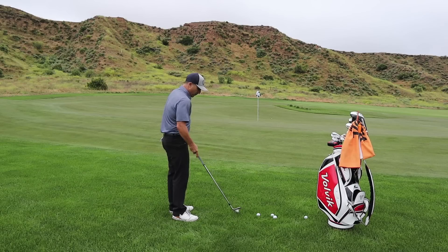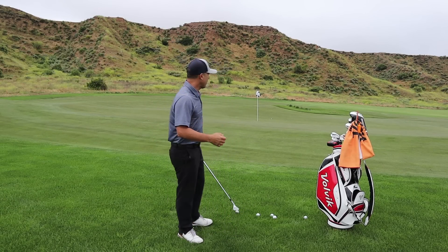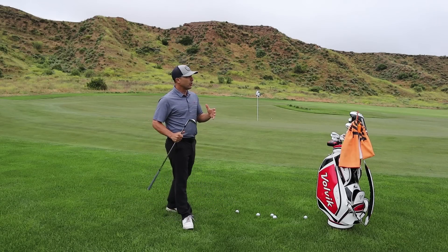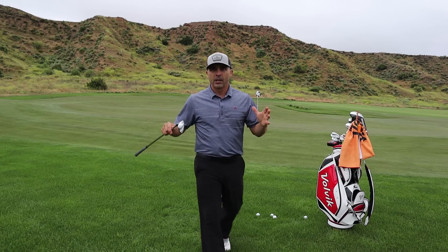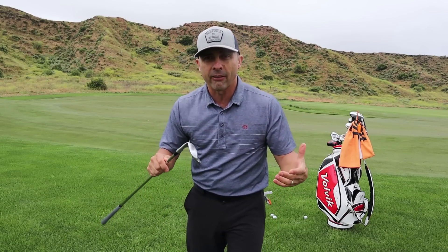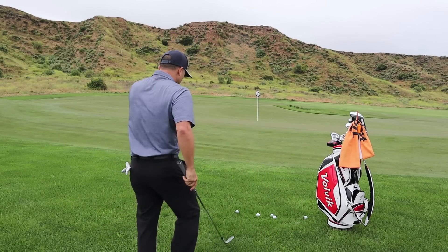First of all, when you're practicing, don't fluff it up because that is not reality. So we want it down a little bit. What I like to do is get my most lofted club. Obviously that's something you would probably grab anyways. For me it's a 60 degree, 12 degrees of bounce — this is probably what most golfers are carrying. If they have a 60, it's a nice amount of bounce. Whatever wedge you like, great.